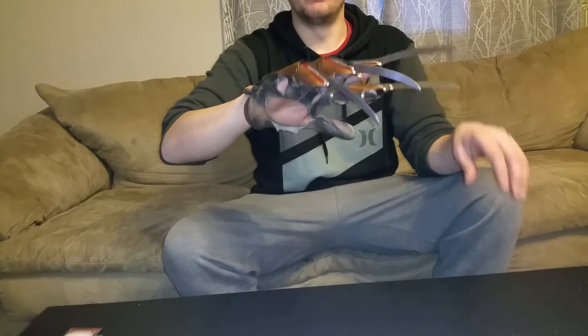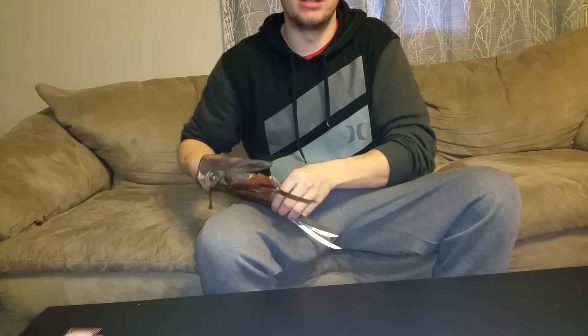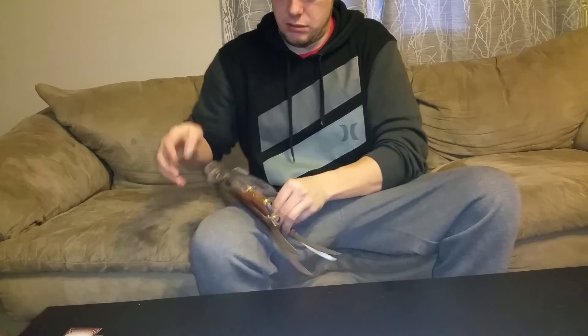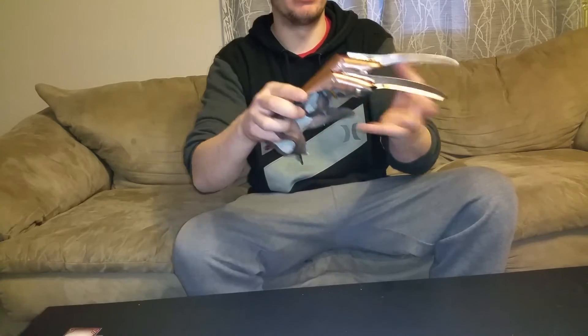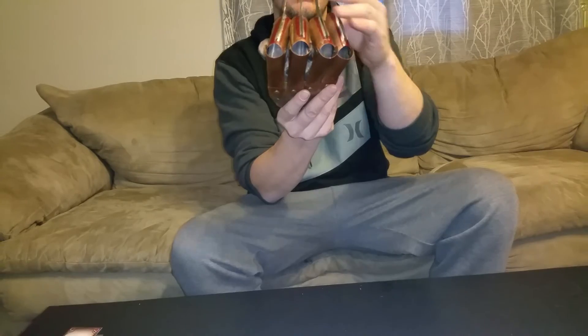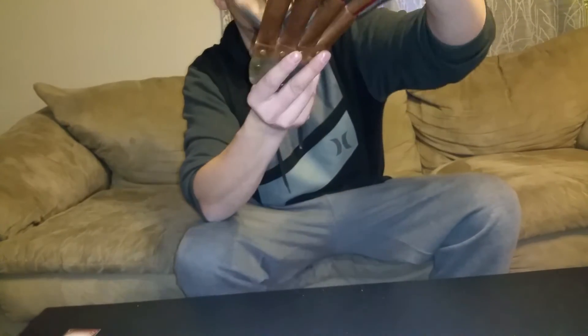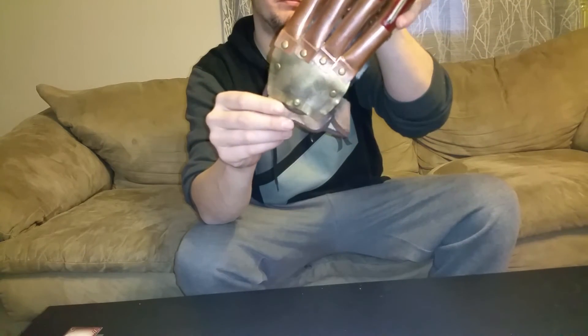It's not a real heavy glove — heavy enough I guess. I think everything's as thick as it needs to be. It has a little weight to it but it's not a real bulky glove. The movement, the action's all there. Yeah, really nice — I'm really pleased with this.